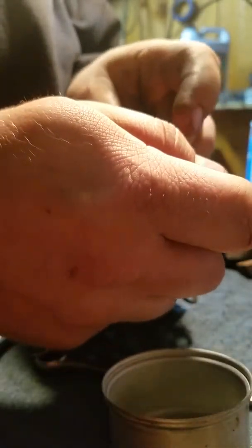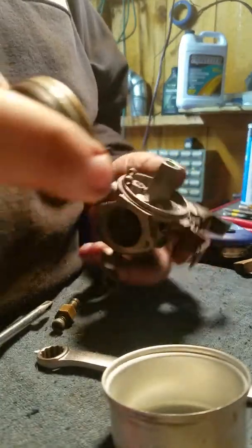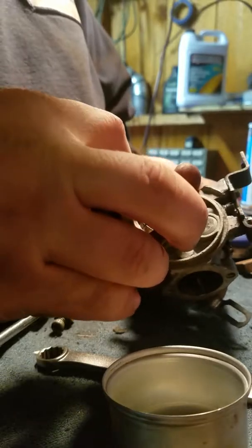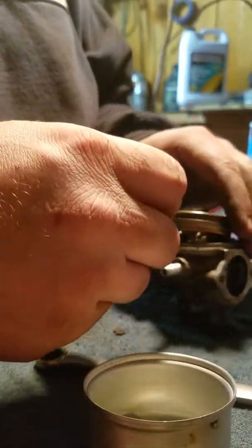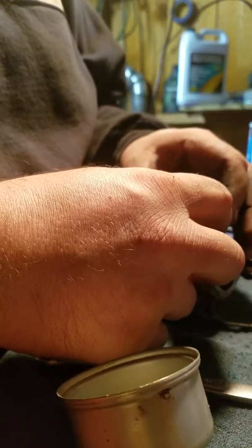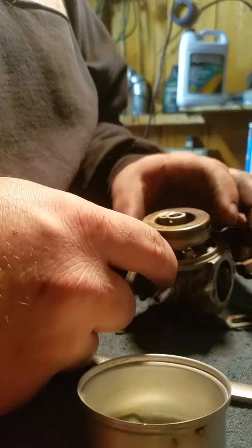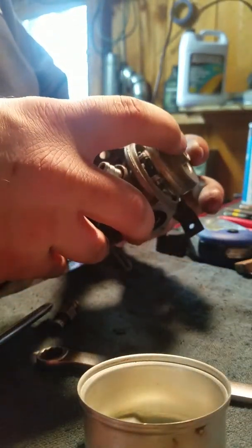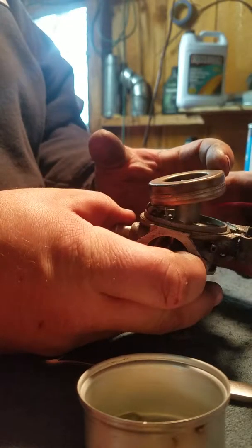Let me get this thing slapped back together. I hook the needle onto the float first — makes it easier for me, you may have a different way. Stick it down into where it goes, down onto the needle seat. Stick your float pin in — there you go. You want to center the float pin up the best you can. Check the level on here — it looks pretty level, not bad.